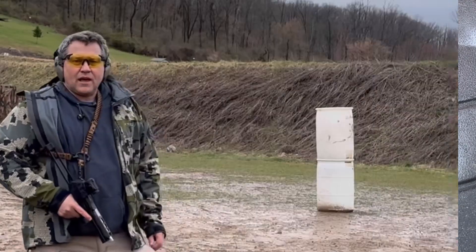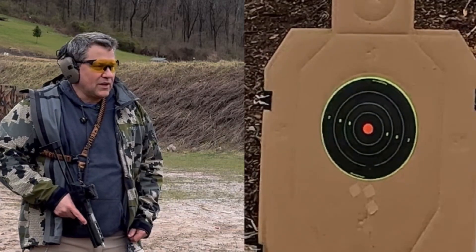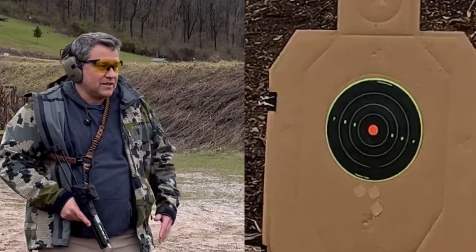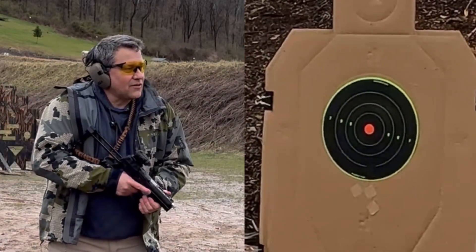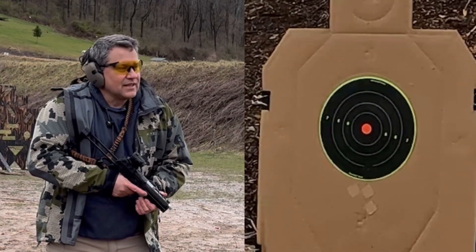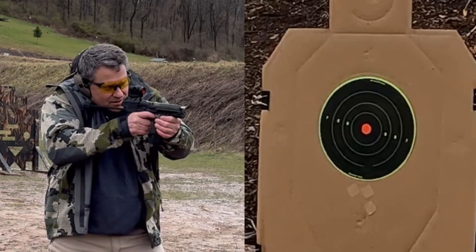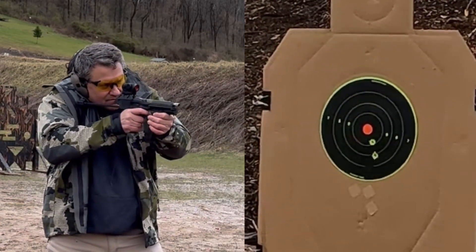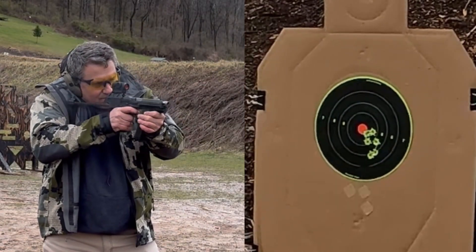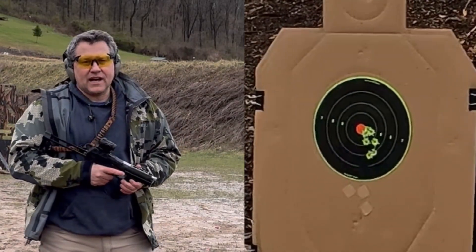Let's get to shooting. We have a target downrange at about 10 yards. There is a lot of wind going on, but some of the worst days on the range are the best days to film. We'll see how well we can shoot with this system stabilized — we'll shoot four or five rounds. As you can see, you can get a pretty tight group going.